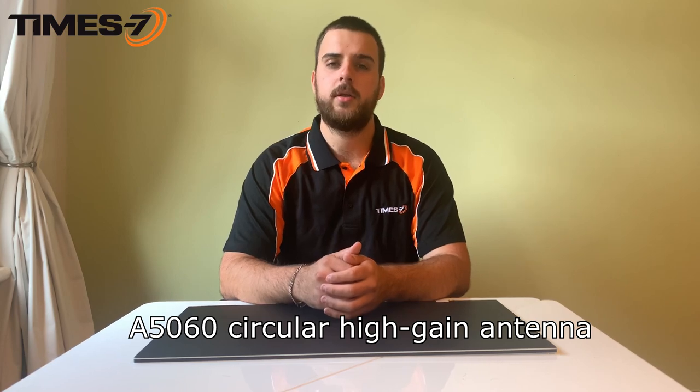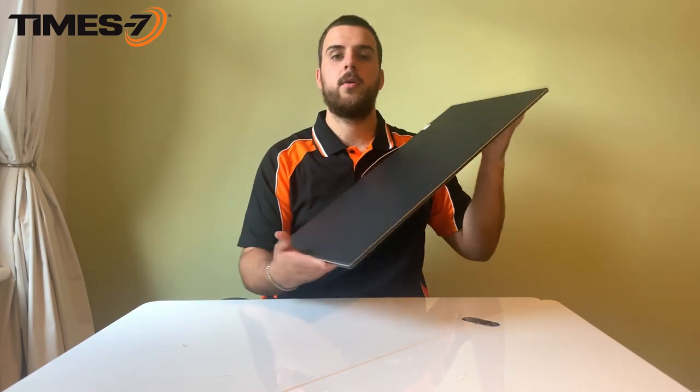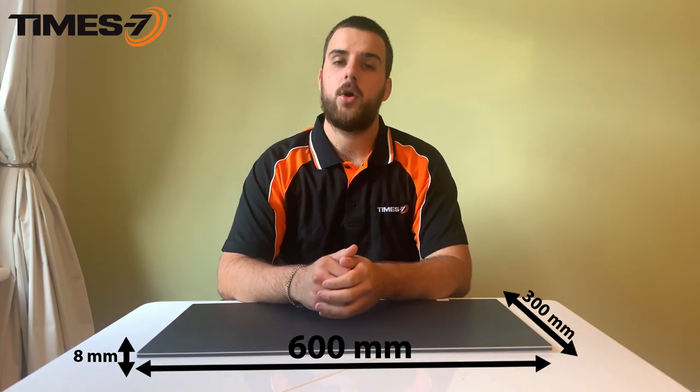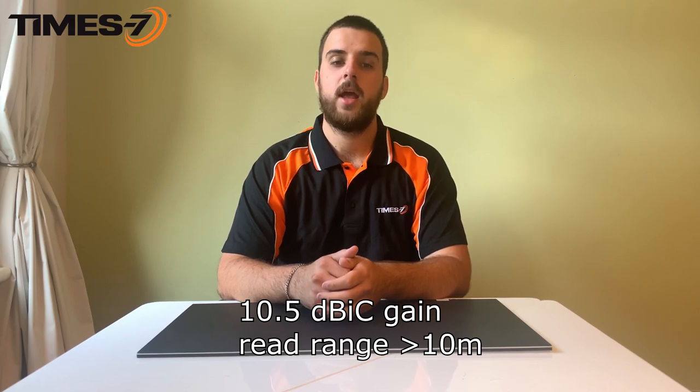The A5060 is a circularly polarized antenna and is part of our slimline multi-purpose series. Like much of the Time7 portfolio, it has a sleek and modern aesthetic. It is 600mm by 300mm and only 8mm slim. With a 10.5 dBiC gain, it provides a read range of 10 metres plus.